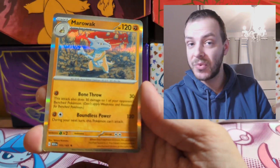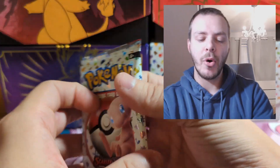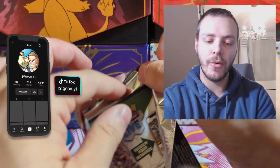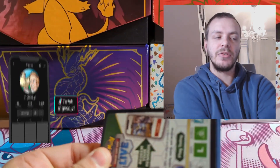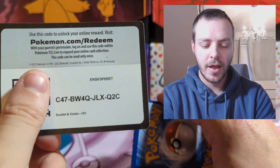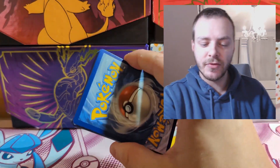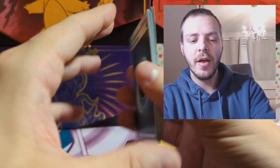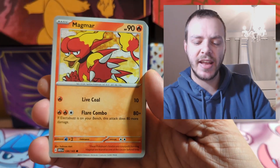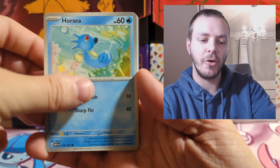I'm also quite upset that we don't get the Master Ball Reverse Holo. I know it's probably an exclusive thing to Japan, because Japan gets special holos for all their sets anyway, but it would have been nice for a set as big as 151. I also feel like the massive gap between the Japanese and English release just killed the hype off for 151 a little bit.